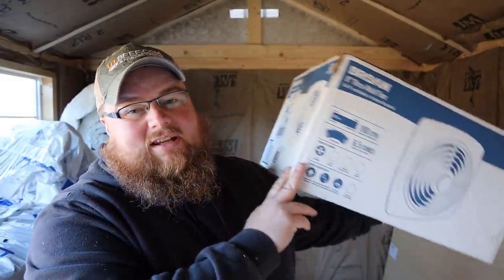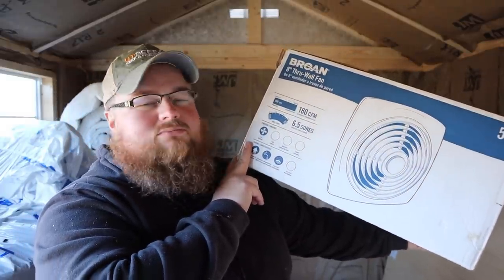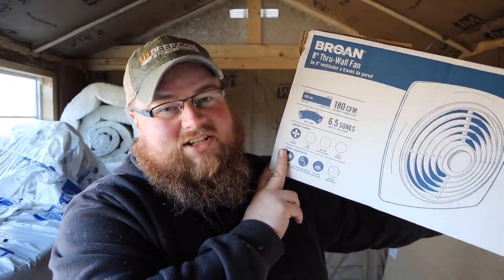In this episode, I'm going to be installing a Broan — Broan? Broan? — what is it? A model 509 through the wall exhaust fan or bathroom fan. If you're interested in this or just want to hang out a little bit as I do some more work in the soap shed, stay tuned.